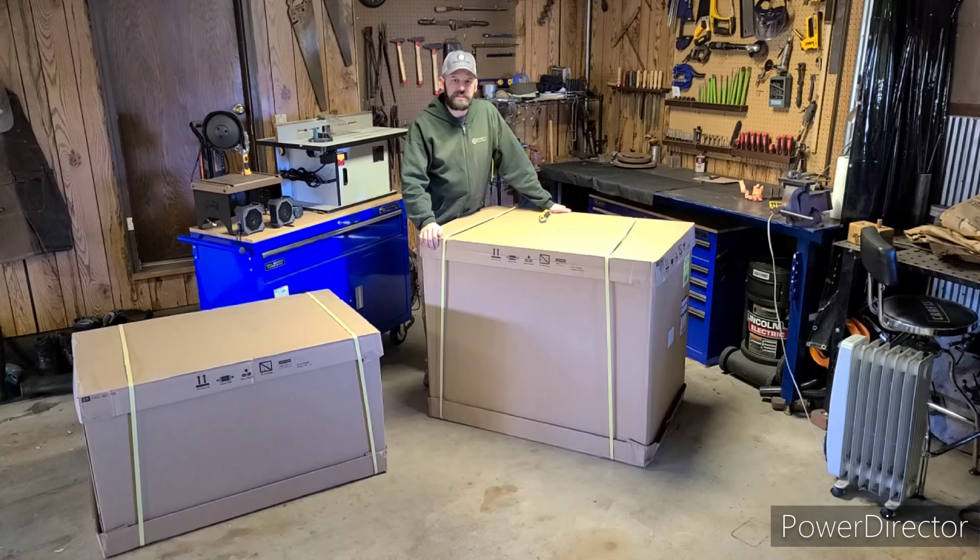Hello everyone. Welcome back to Steel Forest Building and Forge. Today I have an unboxing and review video for you. We're going to be unboxing my new Husky toolbox. I got this actually for work, not for my home shop. But I figured I'd go ahead and do an unboxing video for you guys anyway. Hopefully this is going to be the last toolbox I'm ever going to need, so let's get straight on with the unboxing.